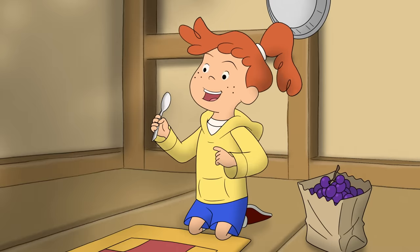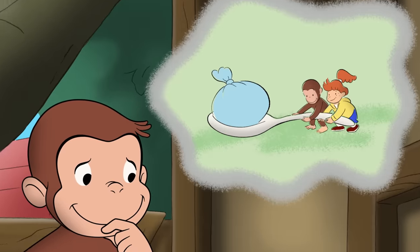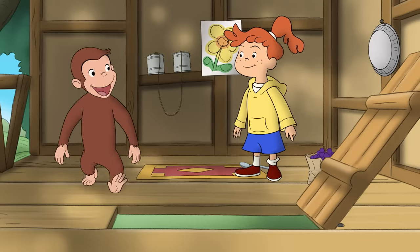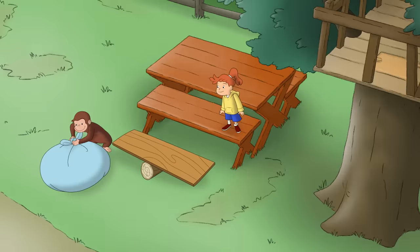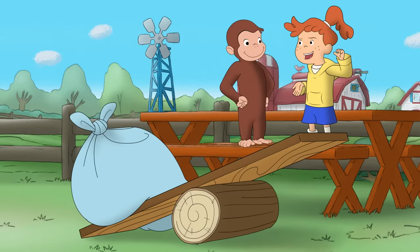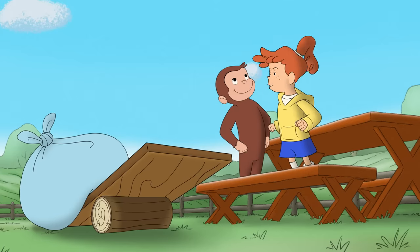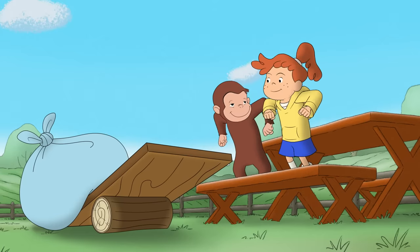Too bad we don't have a giant spoon to fling our stuff up to the treehouse. Great idea! Now we can fling stuff into the treehouse. Okay, together now. One, two, three!